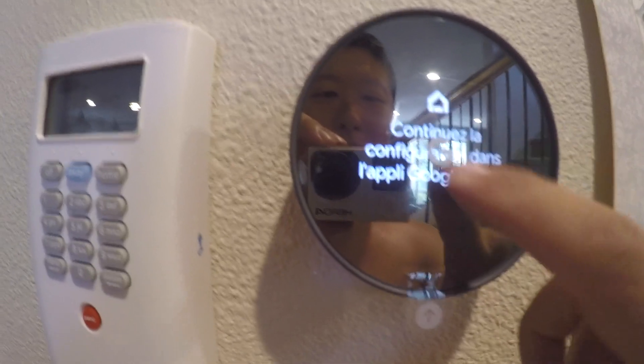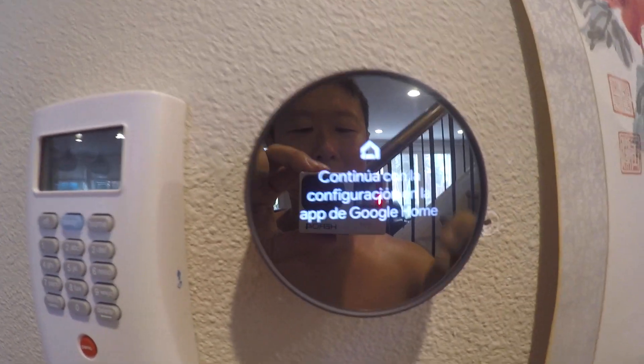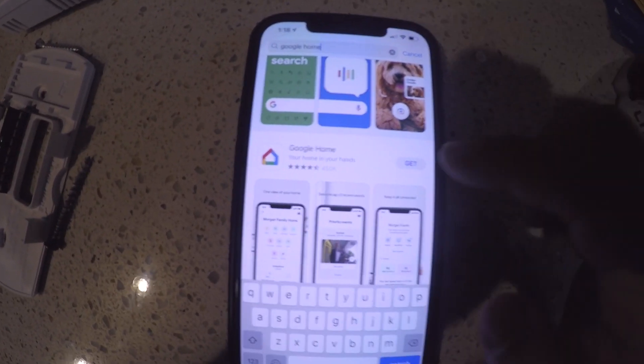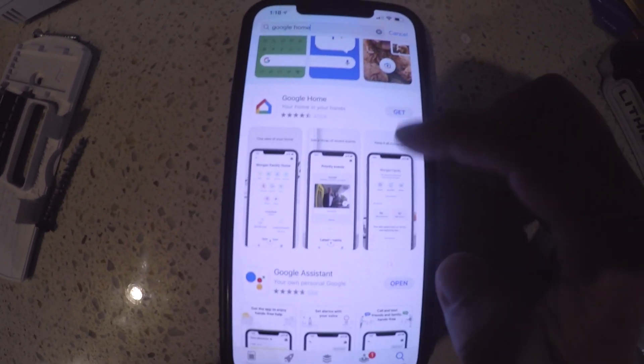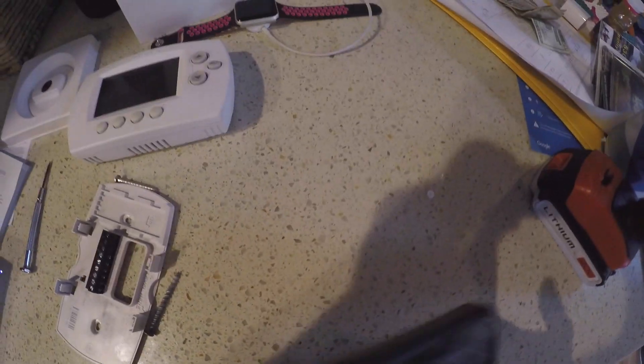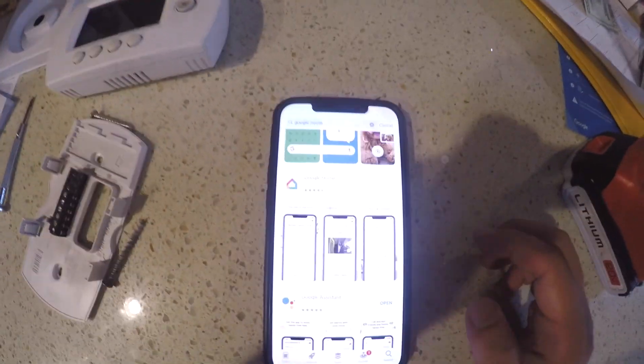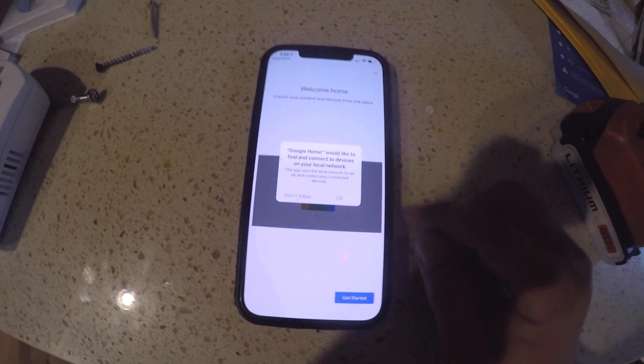Now we're going to run the Google app to continue the setup. We will type in Google Home in the App Store and download the Google Home app. Now launch the Google Home app.